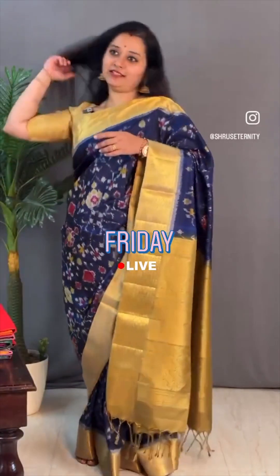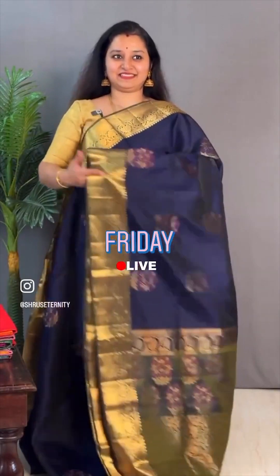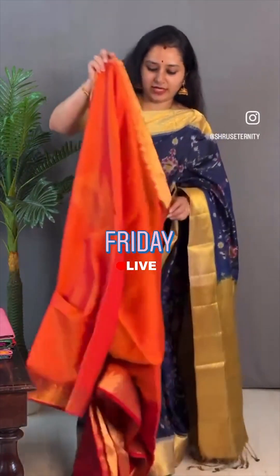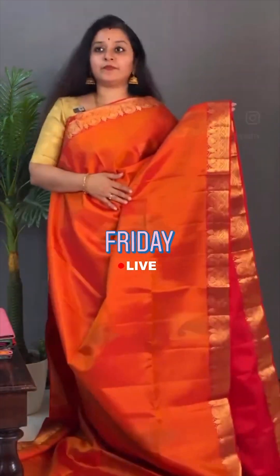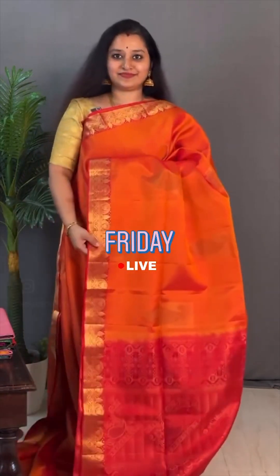Moving on to saree 15, also priced at ₹10,399. Thank you Bhavna. This is an orange-pink with a reddish-pink combination, again with kanchi borders on either sides. The whole body has beautiful paisley design — a very different bhuta running all through the body. It has got a reddish-pink zari pallu with peacocks and a nice plain red blouse. Priced at ₹10,399.